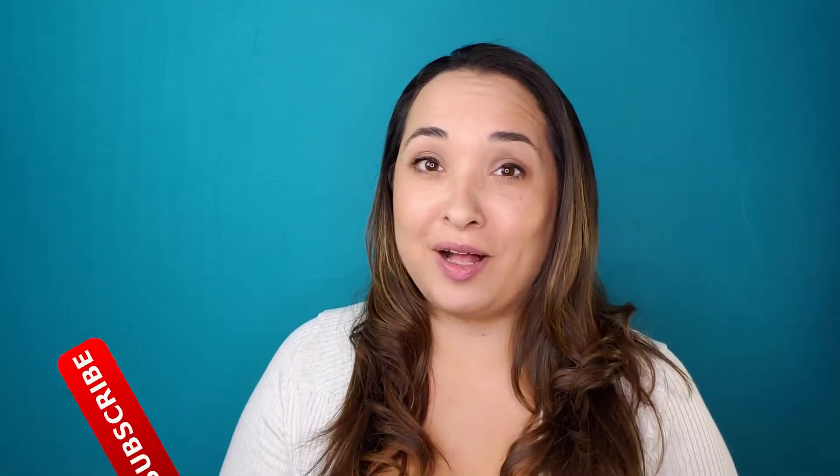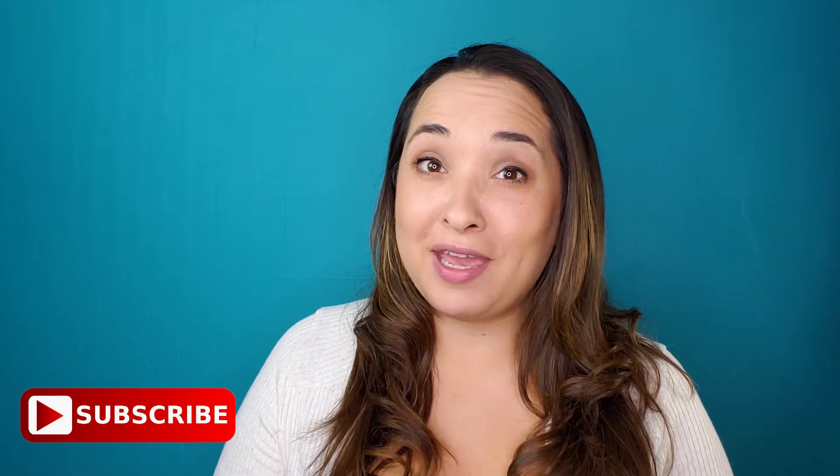Hey everybody, welcome back to Suzanne Subscriptions. If you're new to my channel, I do videos all about different subscription box services that I purchase, as well as product reviews and different haul videos. So make sure to hit that subscribe button and click on that little bell so you get notified the next time I make a video.